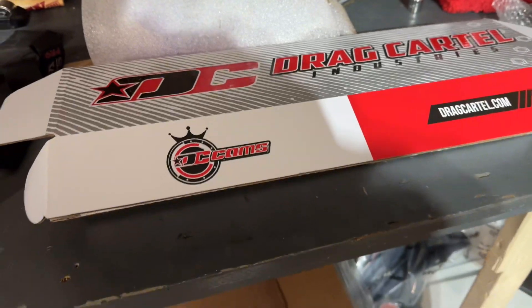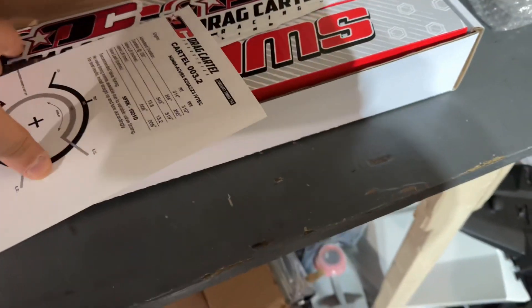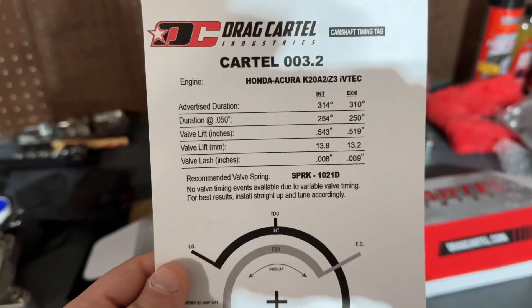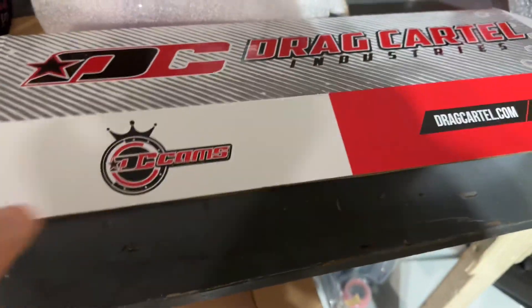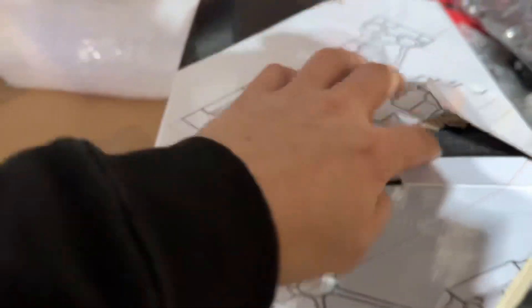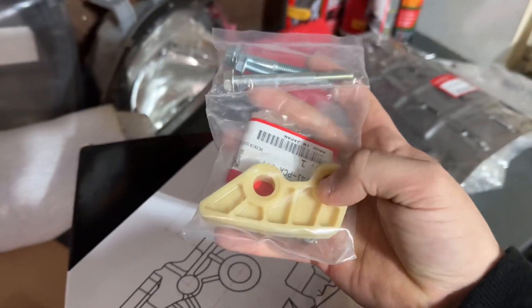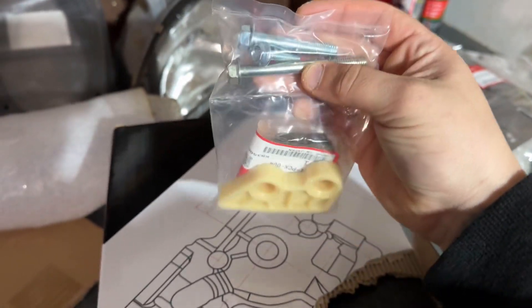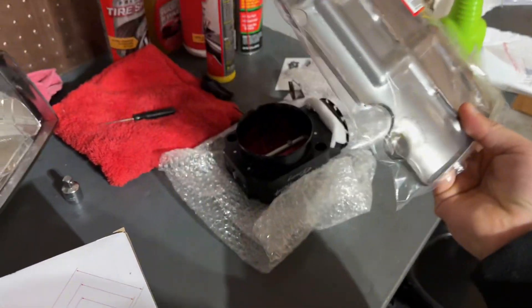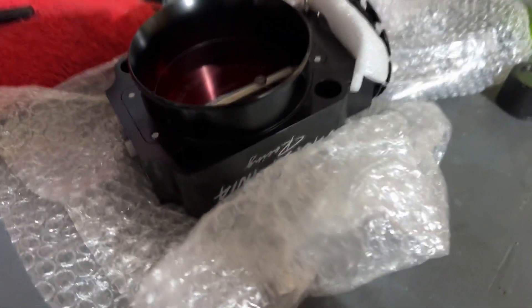First things first — I got the Drag Cartel cams. I did order the springs but haven't received them yet. The cams come with valve lash hardware. I'm not opening the cam box until I'm ready to install. Next up is the four-piston oil pump — came with the guide, new chain, bolts, and the wedge. I also got the Jack Spania Racing 90-millimeter throttle body.